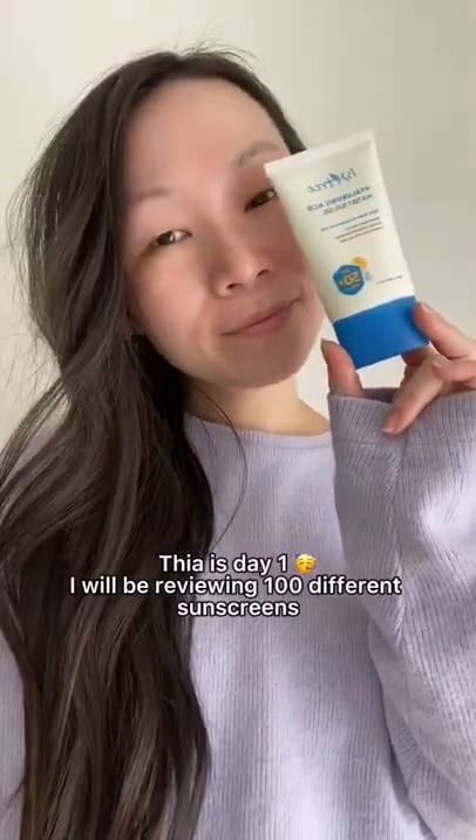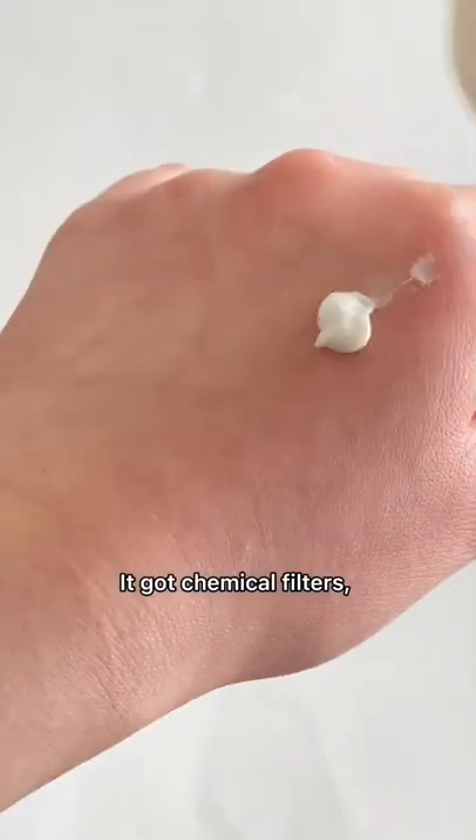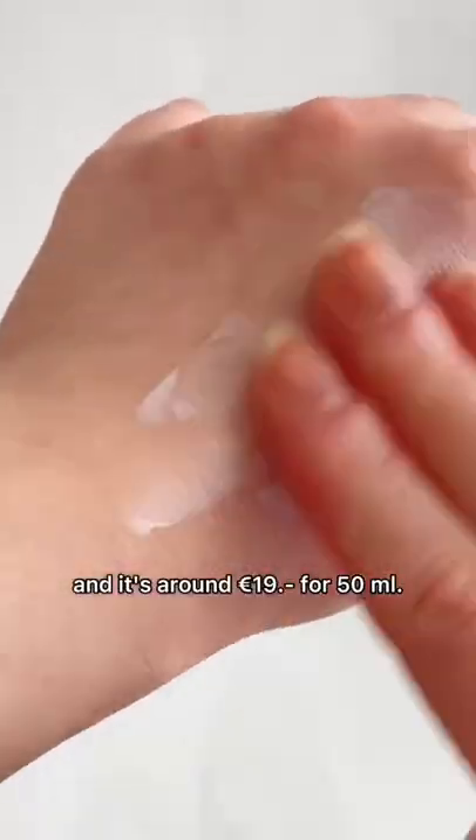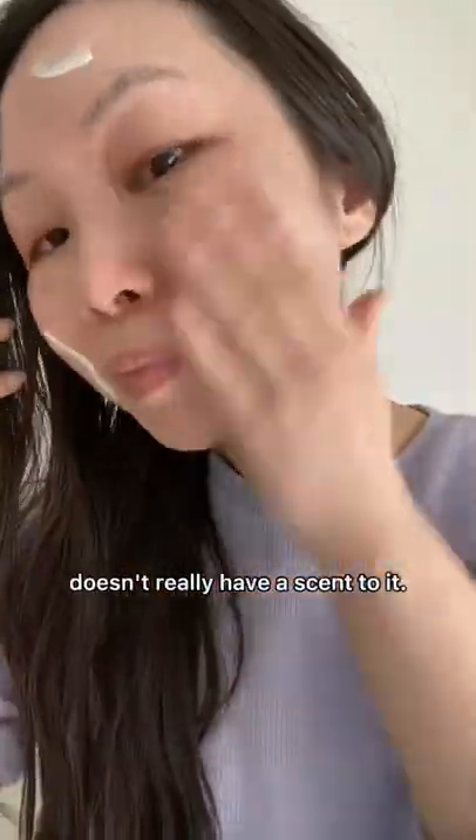This is day one of reviewing different sunscreens to see which ones I like. Starting with the Isntree Hyaluronic Acid Watery Sun Gel. It has chemical filters and it's around €19 for 50ml. It doesn't contain any alcohol, no perfume, and it doesn't really have a scent to it.